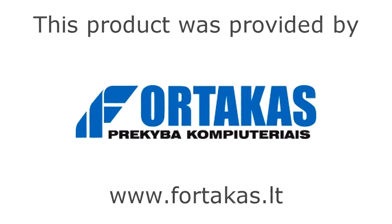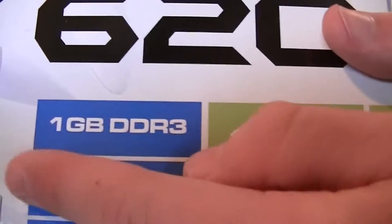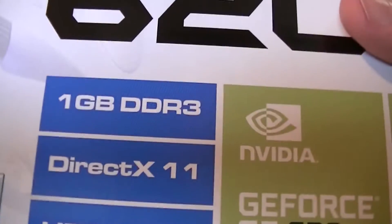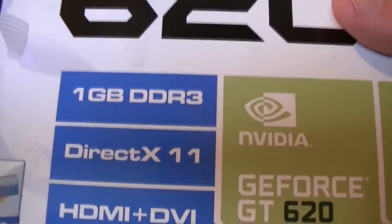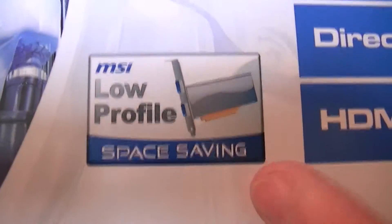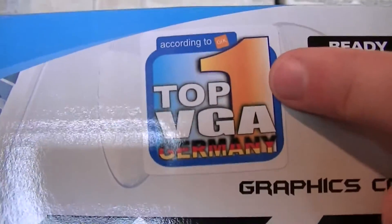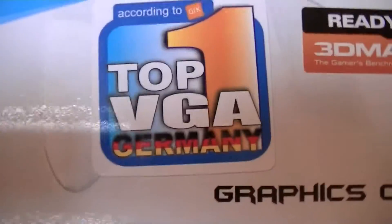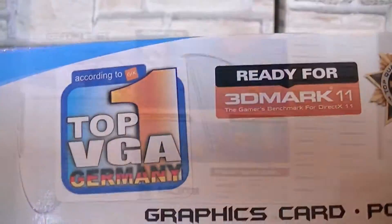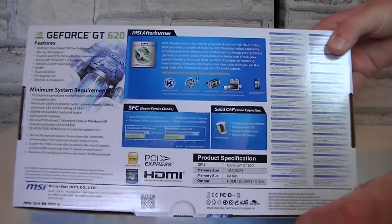Let's move on to the box. We're looking at the MSI GT 620 graphics card from Nvidia, which features 1GB DDR3 memory, DirectX 11, and HDMI plus DVI ports. This is a low-profile card, so it should come with brackets allowing you to save space in your case. Apparently it's marketed as the number one top VGA in Germany, but I'd say that's more marketing than anything else. On the back of the box you get lots of details on the features and descriptions in different languages.